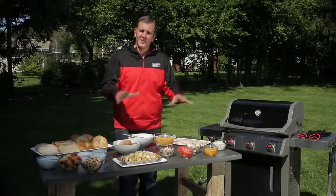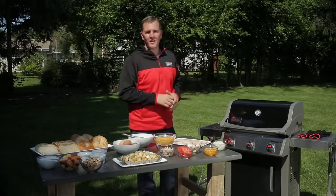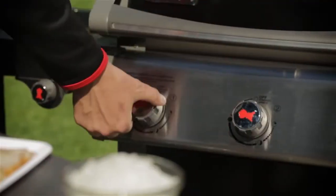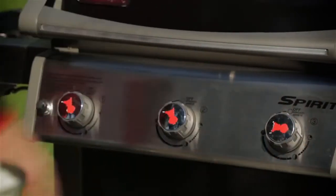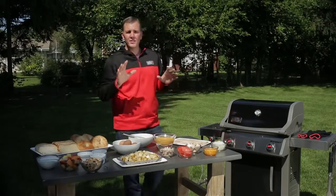Now before we talk about our breakfast, let's talk about our grill setup. We all know preheating is the most important step in all of barbecue, and we've already got that process started. Now after that 10 to 15 minute mark, we're going to turn this area down to medium — that's what we're going to do our potatoes and our chicken on. We're going to take this area and turn that down to low, and that's what we're going to do our bacon on.